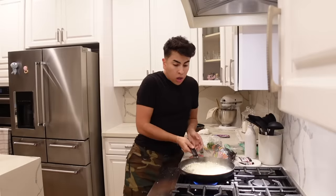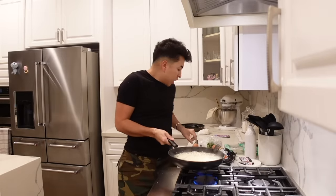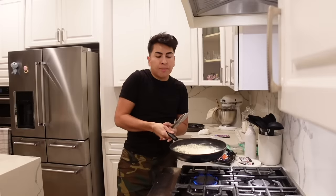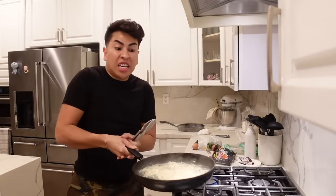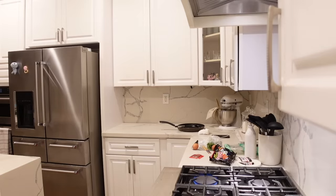Once your noodles are all wobbly and cooked, take it to your sink and you're gonna drain out some water — not all of it, but the majority of it, maybe like 90 to 95 percent of the water, but keep the noodles in there.